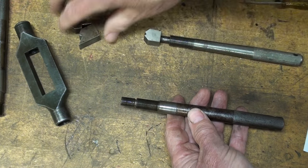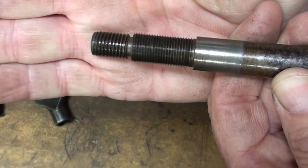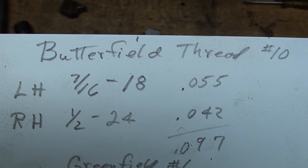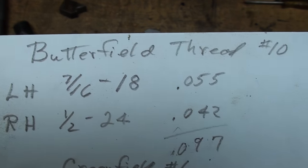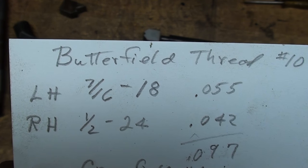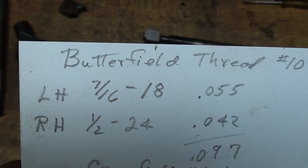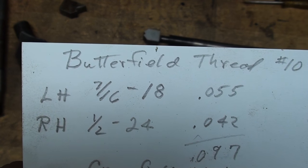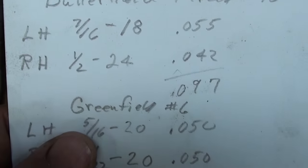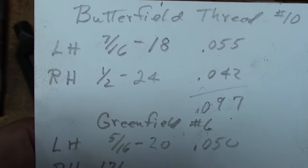We've got a fine and a coarse. I also took the liberty of determining the thread sizes on the Butterfield: the left hand thread is a 7/16-18, which has a lead of 55 thousandths. The larger thread is a 1/2-24, which has a lead of 42 thousandths. Neither one of those are standard. Add those two together and we have a combined lead of 97 thousandths — that's mighty close to the 100 thousandths that Greenfield used. Essentially it's the same lead.